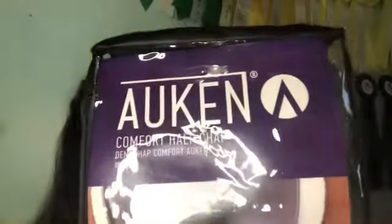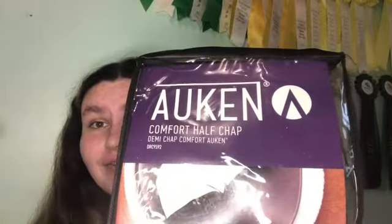The final thing in this haul is new half chaps — the Aken brand Comfort Half Chap. I have never had these kind before. Mine, if you guys know, are like super ripped and the button is off one of them. I hope these fit — they are stretchy!